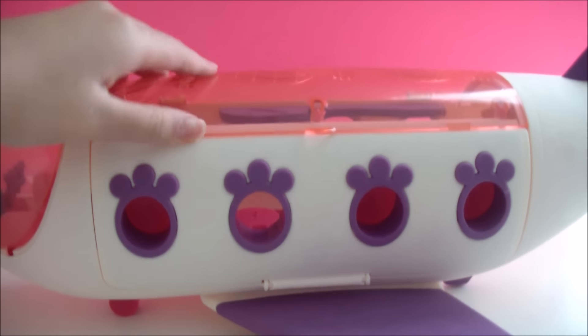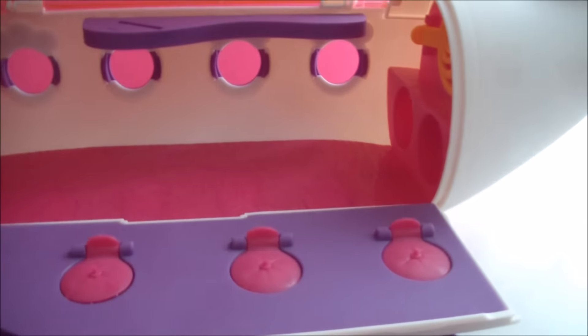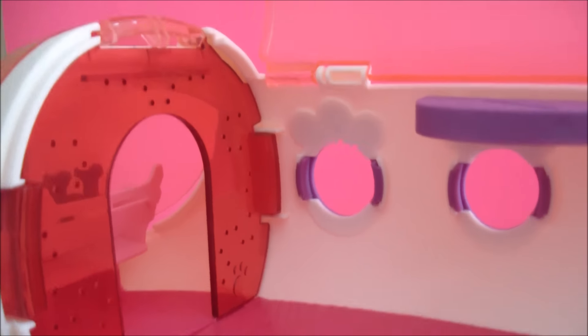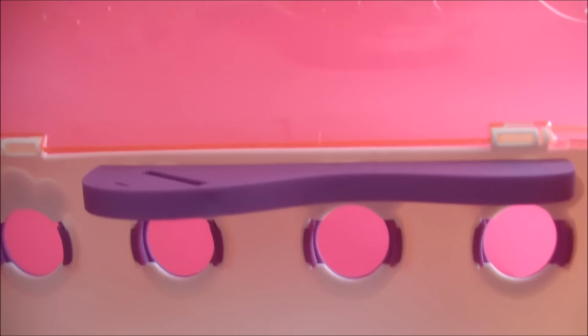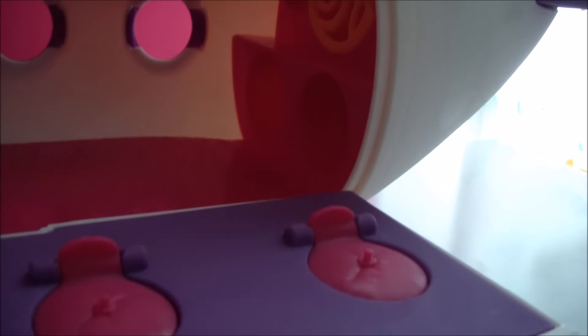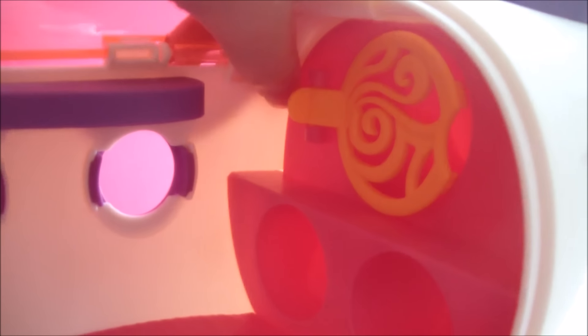You can also open and close the top and the side. In the back, you have three little compartments so that you can put your luggage in.